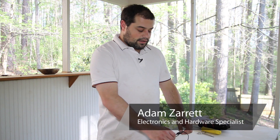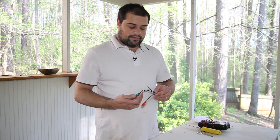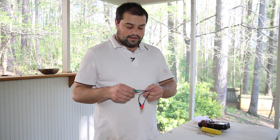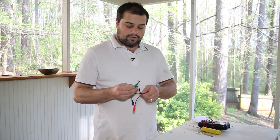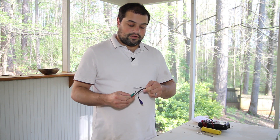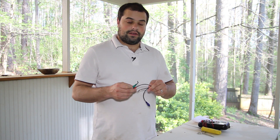Hi, I'm Adam Zaret with We Light Up The Night, and I'm going to show you how to repair some HD cables. Here we have some HD cables that have been chewed through by an animal. You can see that the connections are broken with bare wire hanging out, and we obviously can't use these anymore. So I'm going to show you one way that we can fix this.